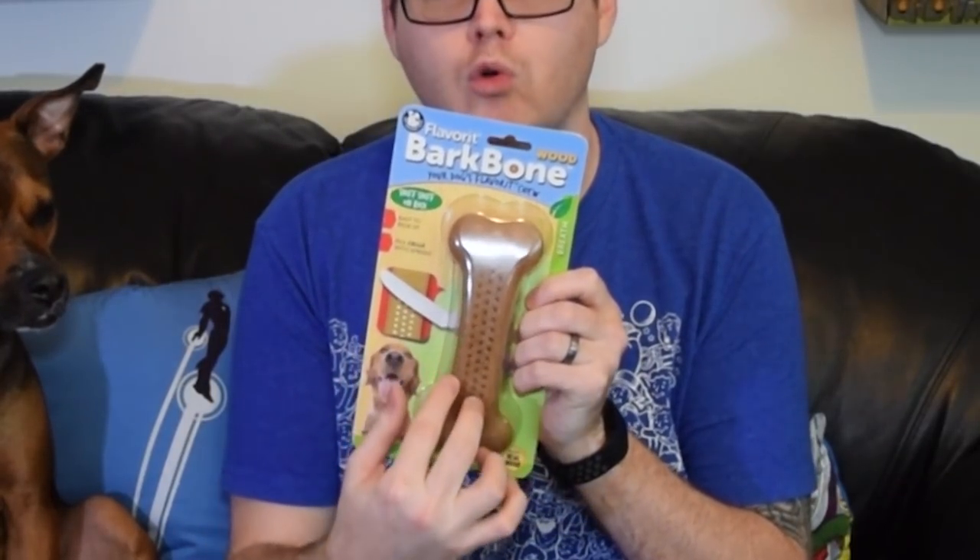It is supposed to be mint flavored, but the specific feature of this toy is that you can put spreads in it — that's kind of the whole gist. They have little holes drilled into it so you can put peanut butter, cheese, yogurt, whatever stuff your dog likes. We're going to see how this lasts and compare it to a Nylabone, which is your standard nylon chew toy, to see how it does throughout the week.